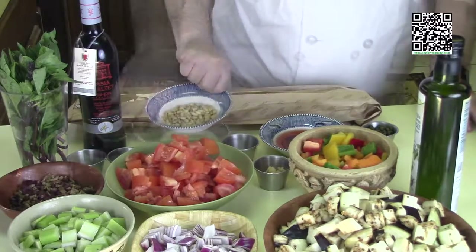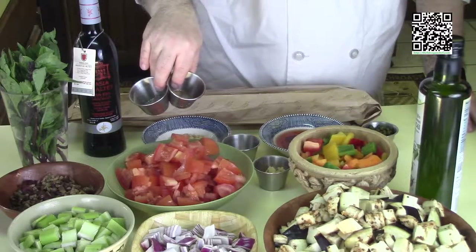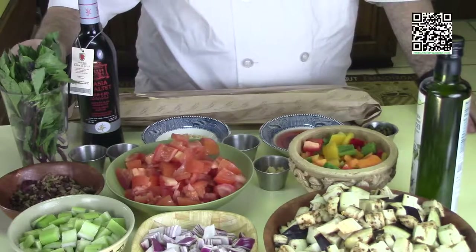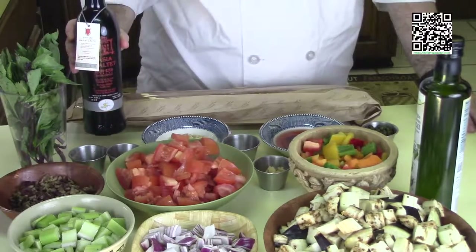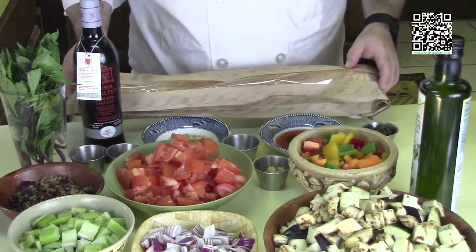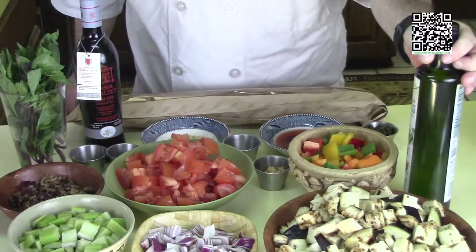Three tablespoons of pine nuts, a pinch of red pepper flakes, a quarter teaspoon of fresh ground black pepper — and you may need more to taste. Fresh basil, about two tablespoons, chiffonaded. Some really good extra virgin olive oil, a nice baguette or good crusty bread, and also some less expensive olive oil to use for cooking the ingredients.